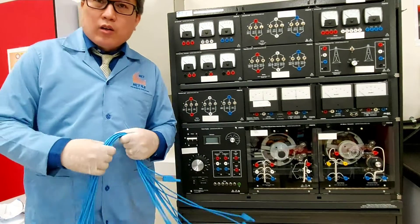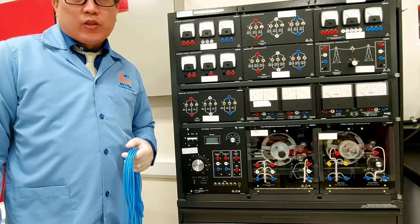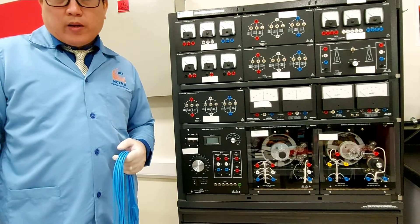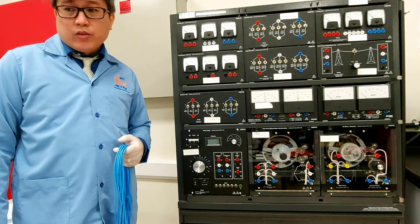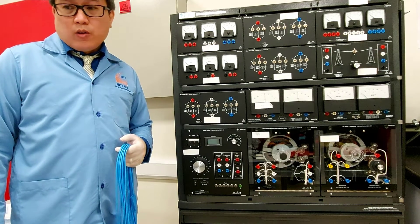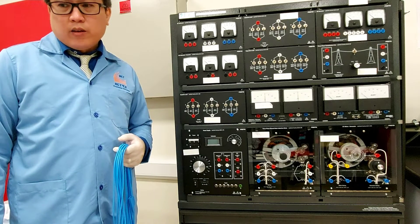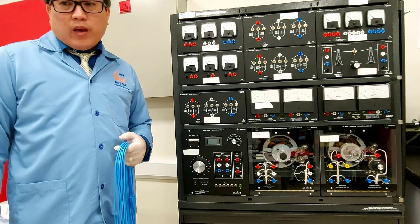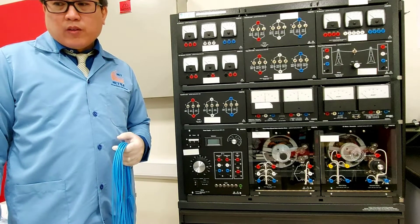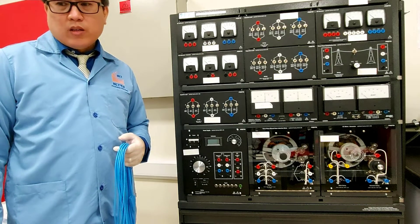Hi students, today we are going to have an experiment about the wound rotor induction motor, part one. The objective of this experiment is to examine the construction of the three-phase wound rotor induction motor, to understand exciting current, synchronous speed, and three-phase induction motor, and to observe the effect of revolving field and rotor speed upon voltage induced in the rotor.